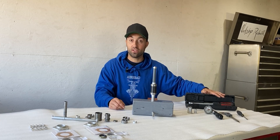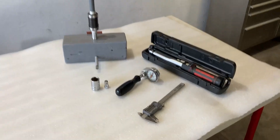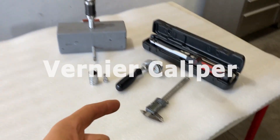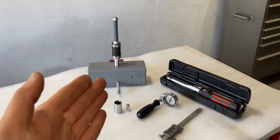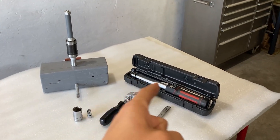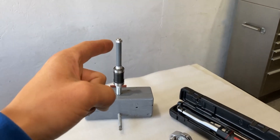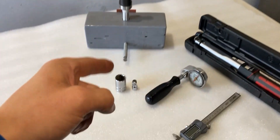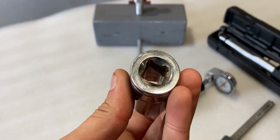Now I'll move on to the hand tools and measuring tools I'll be using. The first measuring tool is a digital vernier caliper — this will allow me to measure the shim within the bearing pack. The next tool is a 15 to 80 foot-pound torque wrench, which will allow me to torque down the axle nut on the very end. To do that I also need a 22 millimeter socket with a half-inch adapter.